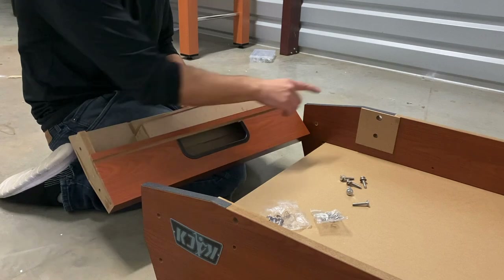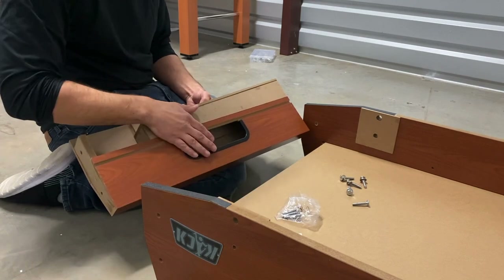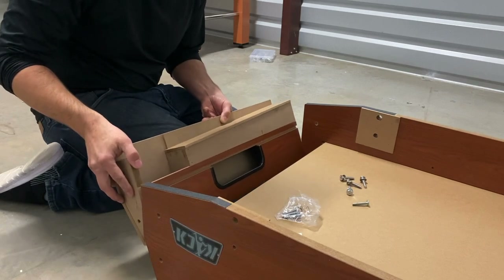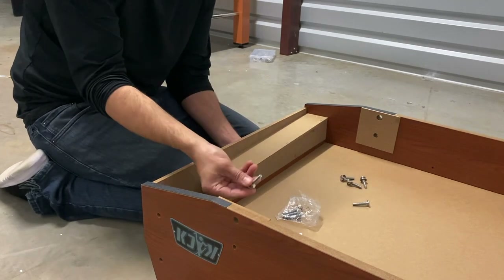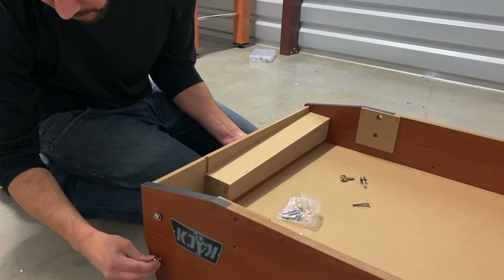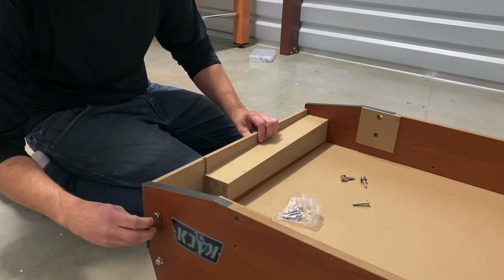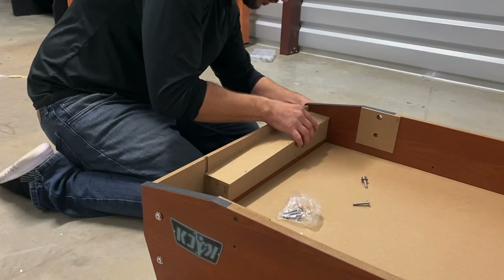For step two, we'll be attaching both of our end panels P2 to both side panels P1A and P1B using bolts H1 and washers H4. Make sure the goalie hole is faced downwards and closer to the floor, and that the playing field slides into the groove on the end panel. Line up both holes on your side panel to the holes on the end panel, insert your H1 bolt and H4 washer, and secure. Do not fully tighten your bolts at this time — leave some wiggle room so you can install the other end panel and both support braces.